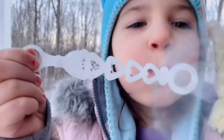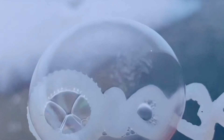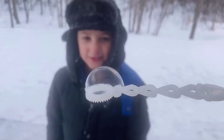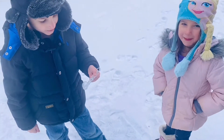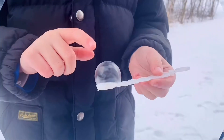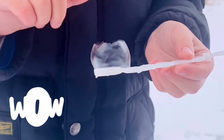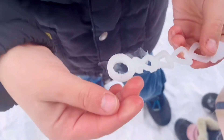Next up: Frozen Bubbles! Watch this bubble — it freezes! Look, it's frozen! Wow! Can we pop it? In a minute, let's take a look. Whoa, so cool!